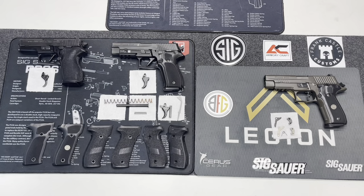Hi everybody, welcome to the channel BFG Precision. Got a cool video here today for you guys.